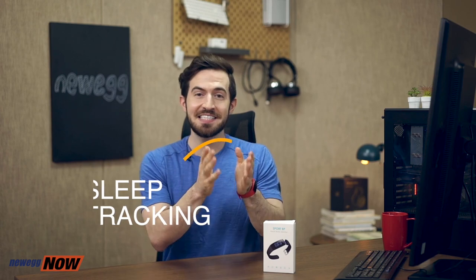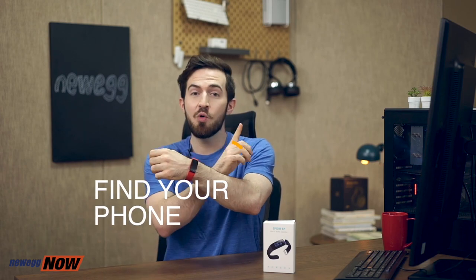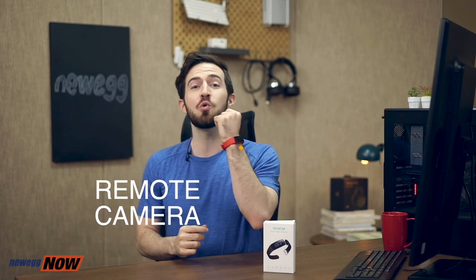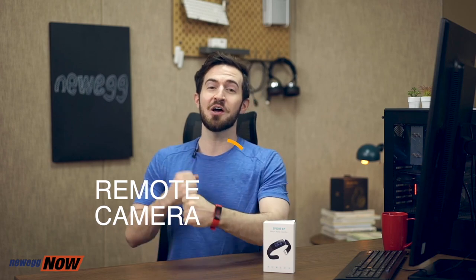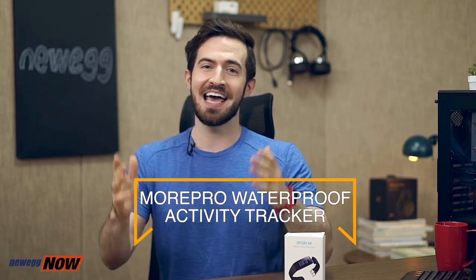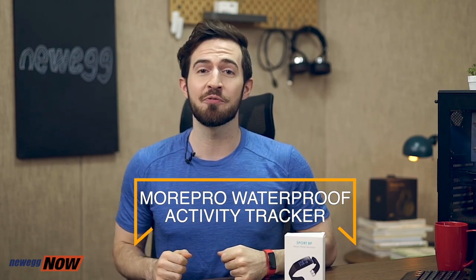Let's summarize the benefits of the MorePro Sport BP heart rate monitor smart bracelet. Charge it for just one and a half hours and get three full days of heart rate and blood pressure monitoring. Track shallow sleep and deep sleep. Connect it to your phone and track walking via GPS. If you lose your phone, you can use this bracelet to find it. You can use it to take photos from a distance. It is waterproof, so no worries about sweating or running in the rain. I highly recommend picking up one in red, blue, or black — and I'll see you out there when we're going for a run. I'm getting a reminder — I've been sitting for too long, I better go for one right now.